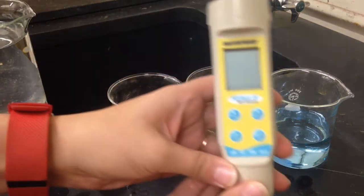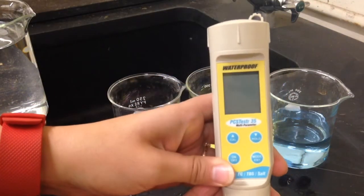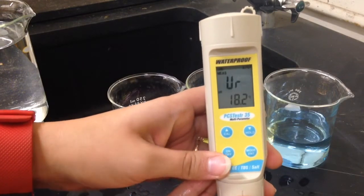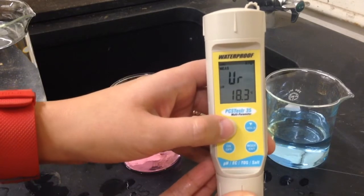To calibrate your meter, you need to turn it on and ensure that it is in pH mode. To start the calibration, we are going to push the calibration button.